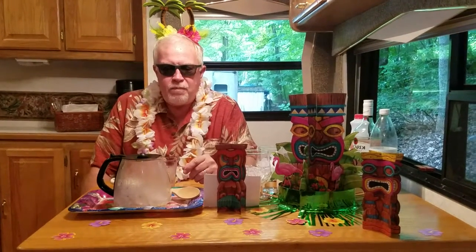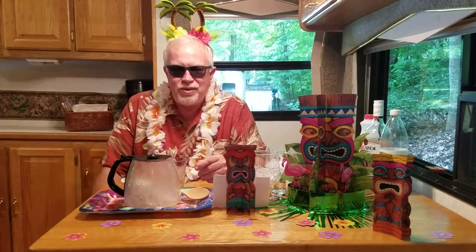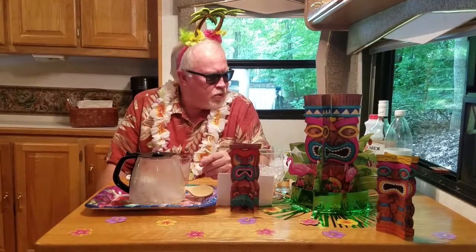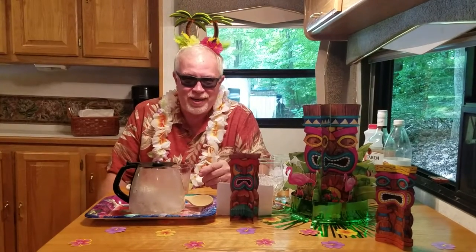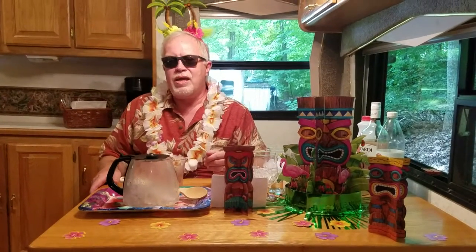Now, the Navy Grog was a popular Tiki drink back in the 40s and the 50s, best known in an open competition between Don the Beachcomber and Trader Vic's. Each had their own little spin on the ancient British Navy drink. Both include three different rums, some juices, and it has one hell of a kick. We did a little bit of adjustment to the recipes that we found in our lab testing, and I think we got something that everybody can enjoy. So let's just get right to it.